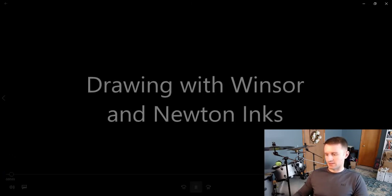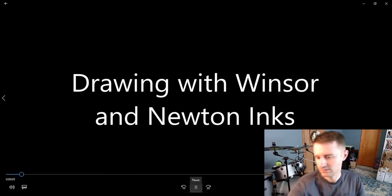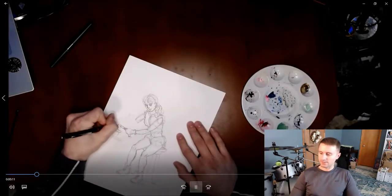But hey, they can't all look good, right? I got my webcam set up as you can see, just doing a little video — drawing with Winsor & Newton inks, pretty self-explanatory. I keep forgetting to turn the music down.